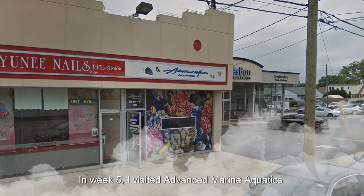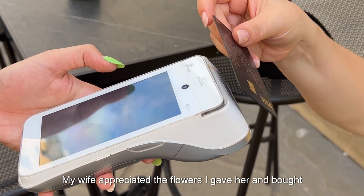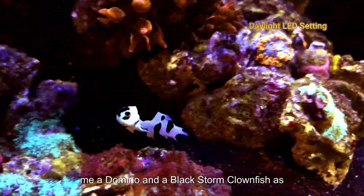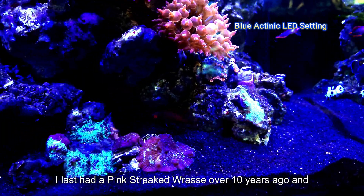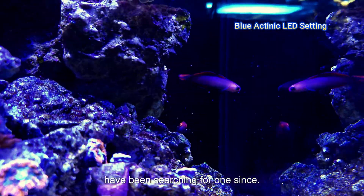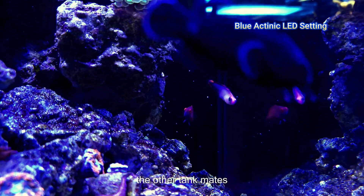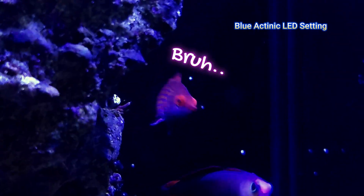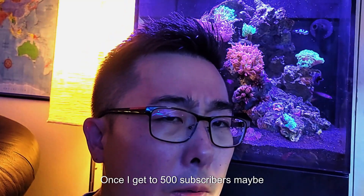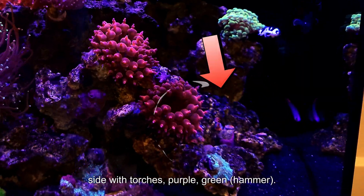In week 5, I visited Advanced Marine Aquatics on Mother's Day. My wife appreciated the flowers I gave her and bought me a domino and a blackstorm clownfish, as well as a pinkstreet goby. I last had a pinkstreet goby over 10 years ago and have been searching for one since. They're extremely shy, but this one has warmed up to the other tank mates. It still avoids me and my camera, possibly due to my body odor. Once I get to 500 subscribers, maybe I'll replace these mushrooms and fill the side with torches — purple, green...